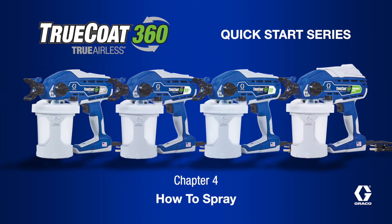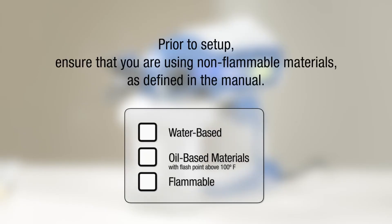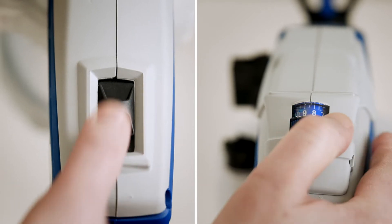Now that you've primed your sprayer, you are ready to start spraying. Prior to setup, ensure that you are using non-flammable material. If you have the dual speed or variable speed models, always start on the lowest speed setting and work your way up.